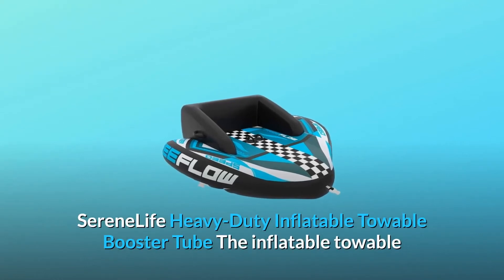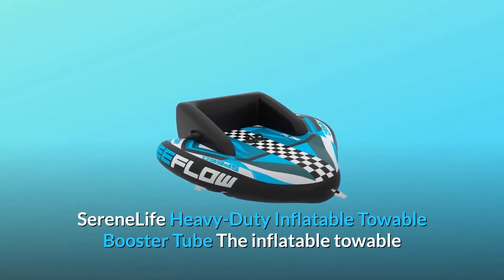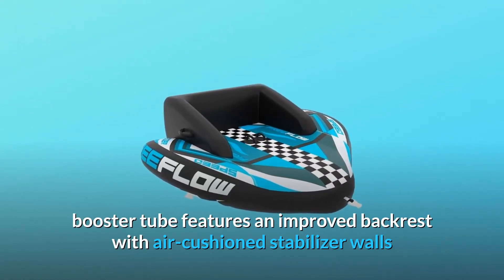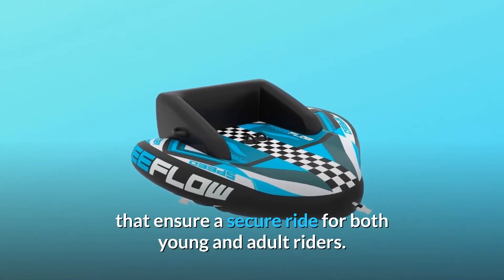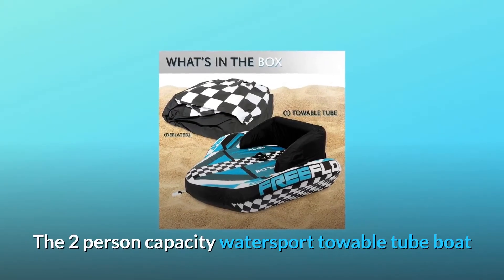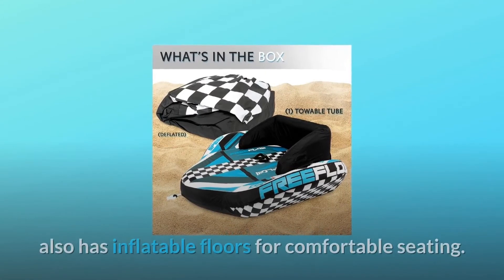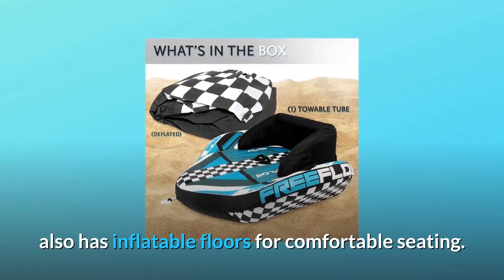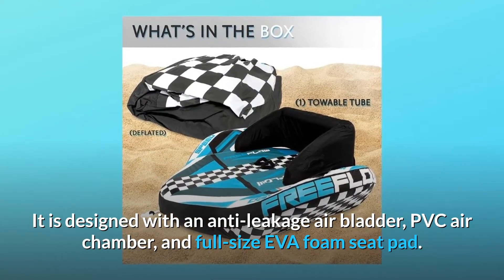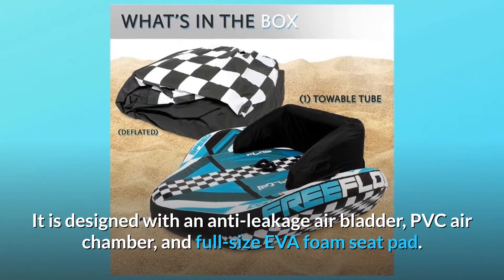Serene Life Heavy Duty Inflatable Towable Booster Tube. The inflatable towable booster tube features an improved backrest with air cushion stabilizer walls that ensure a secure ride for both young and adult riders. The two-person capacity watersport towable tube boat also has inflatable floors for comfortable seating. It is designed with an anti-leakage air bladder, PVC air chamber, and full-size EVA foam seat pad.